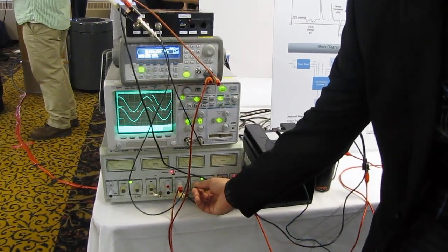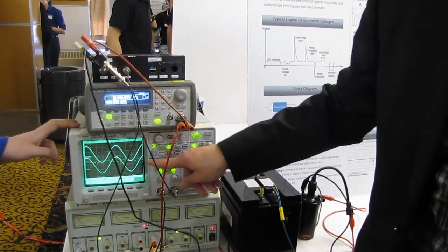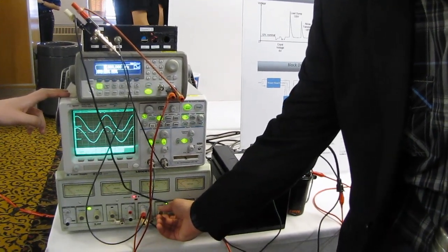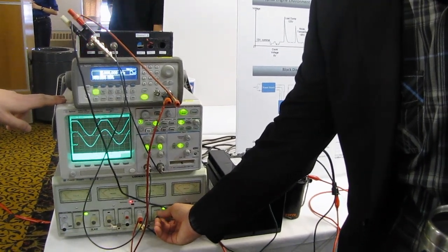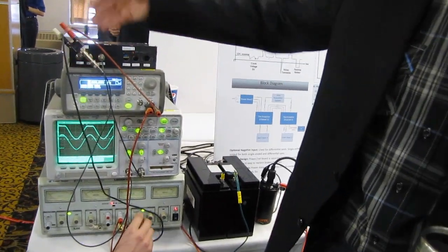Here you can see, in normal operation, the bottom waveform is the input and the top waveform is the output from our circuit. As we increase the DC shift, slowly but surely, you can see it starts clipping the signal so that it's not above a dangerous level. The clip happens at 15 volts, and every time it clips, our LED flashes.